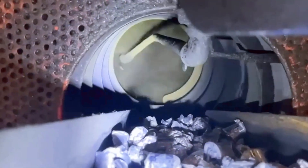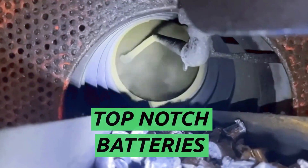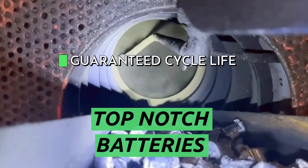In particular, ball mill oxide is the type of oxide that will give you top-notch batteries with guaranteed cycle life and strong starting power.